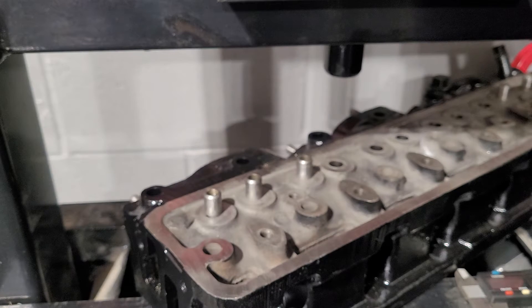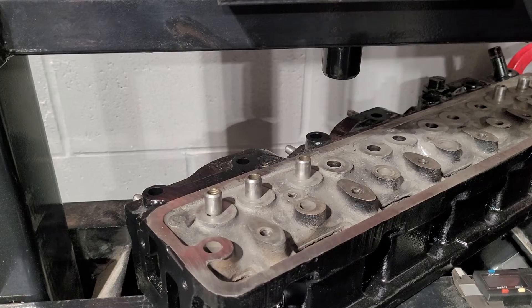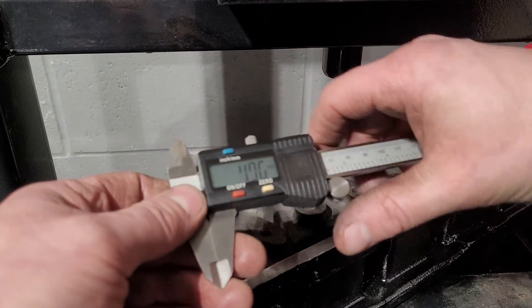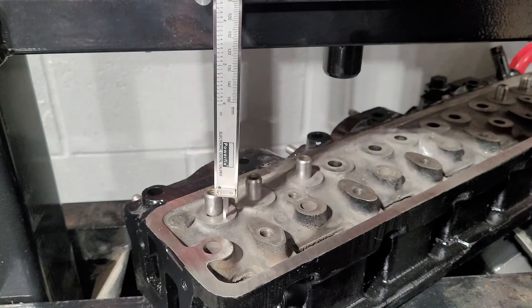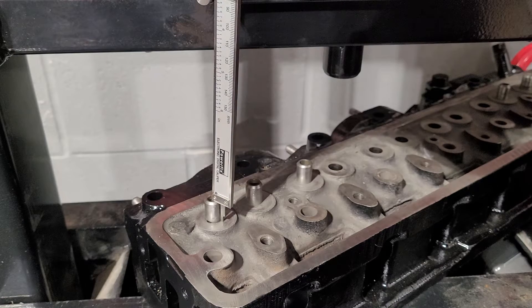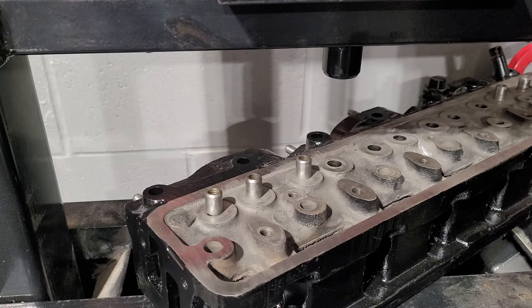Now let's move on to the next part: putting them back in. They do have to be 16 millimetres from here up. Now if you actually measure them, they're never actually exactly 16 millimetres. Take a normal micro gauge or meter. I'll always go over 16 — let's say to 19 — place it down and just push it down to where it meets. In this case, it is 16.15 millimetres. You want to get roughly the same. Ideally, 16 is perfect.